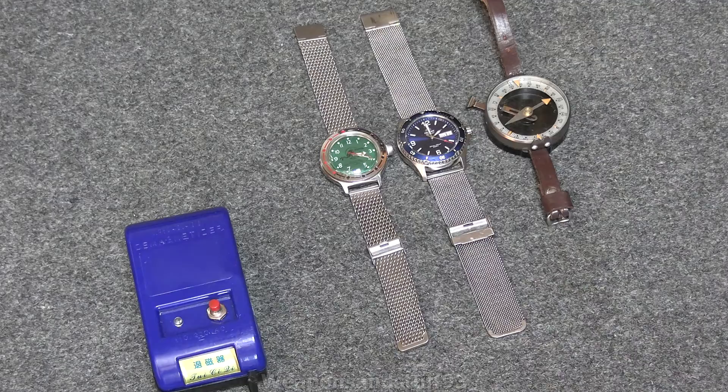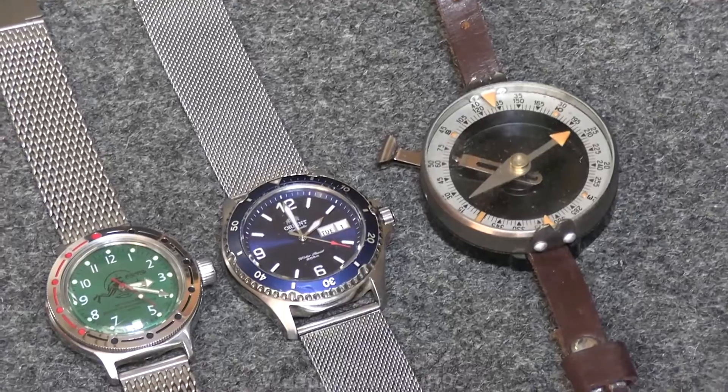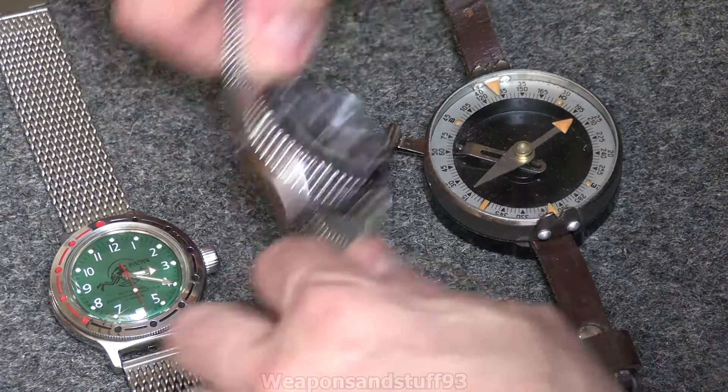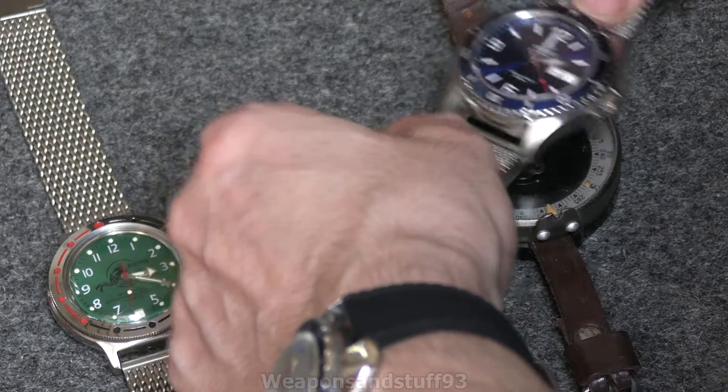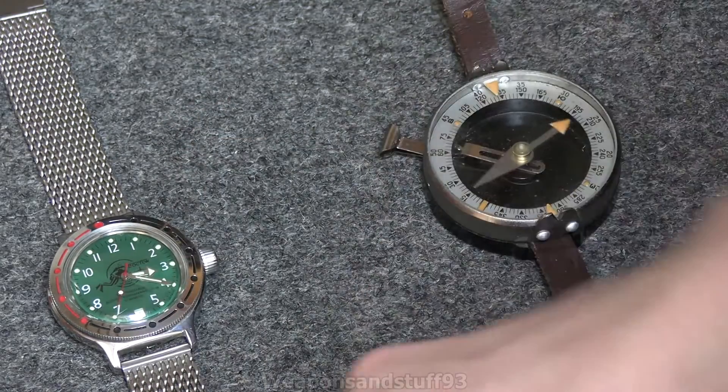Here's the problem. If I zoom in here, hopefully you can see — there's a compass and there's the Orient Mako on the right. The Orient Mako makes the compass move because it's obviously been magnetized.